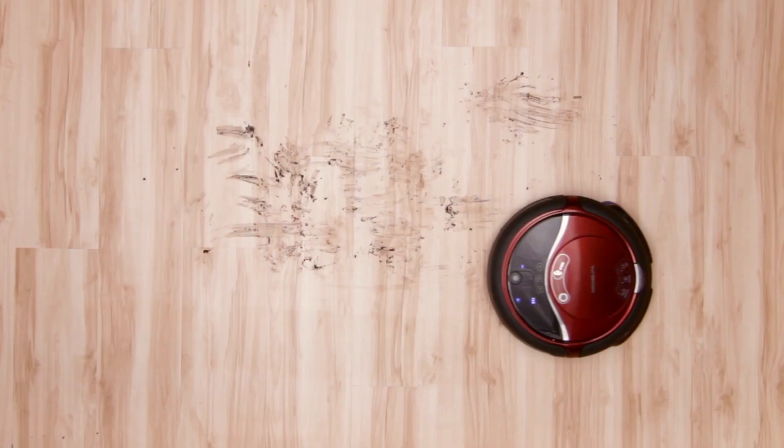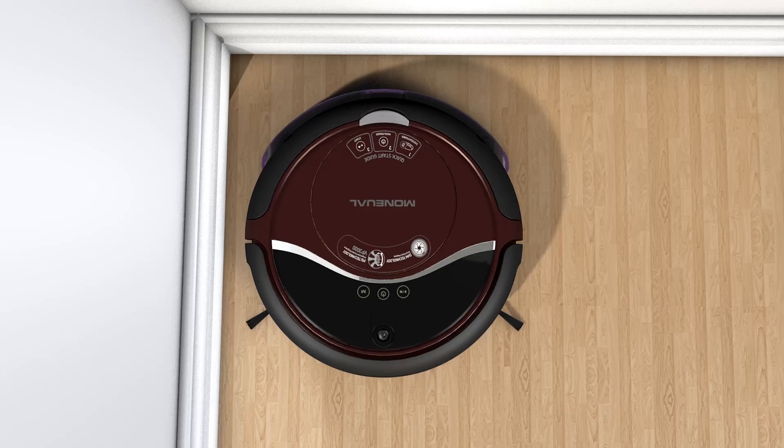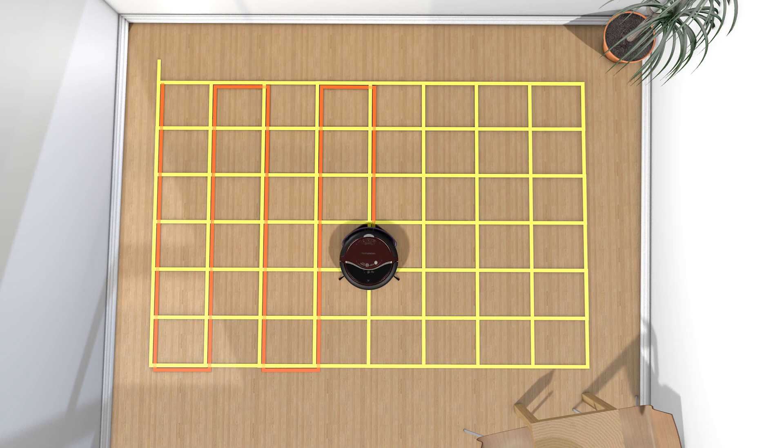Have a really challenging cleaning job? Go to double deep clean mode and RoboVacMop will clean the same floor area four times automatically. Use shadow cleaning and RoboVacMop goes right to work in hard-to-reach places like under your bed or the couch. Your home will be cleaner than ever.